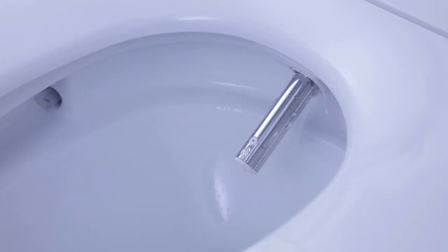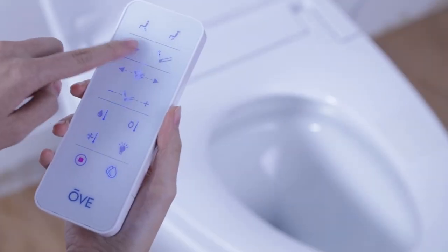Furthermore, pressing the drying button a second time will move the dryer blower in a back and forth motion. Please note the smart toilet will flush automatically for you whenever you stand up.